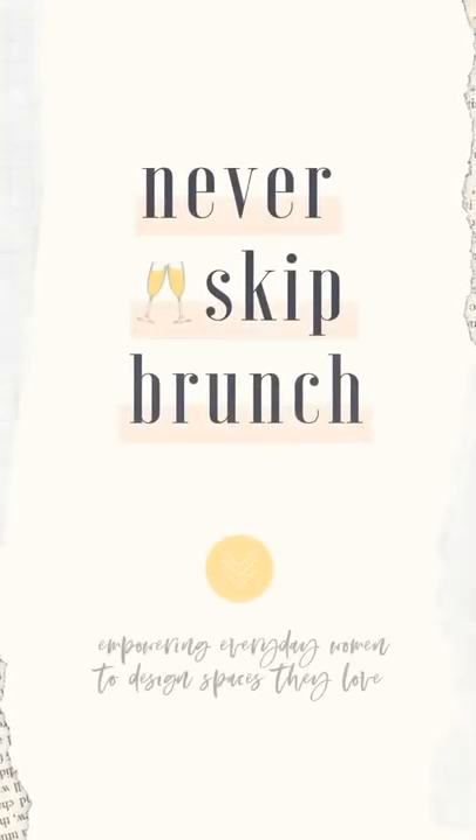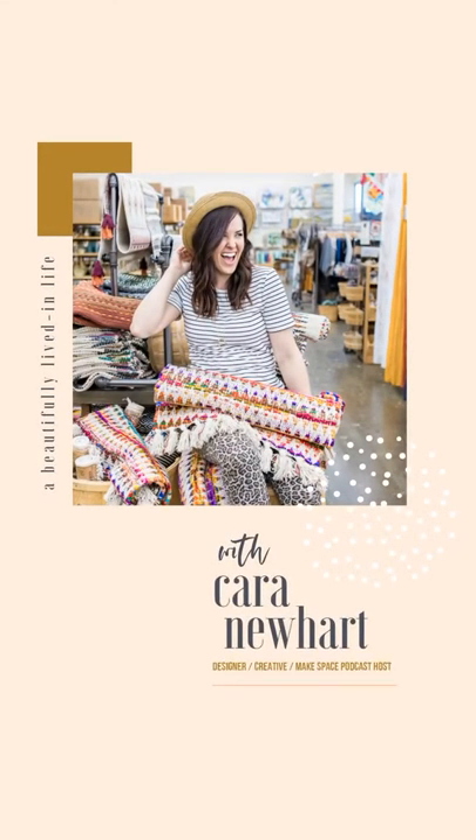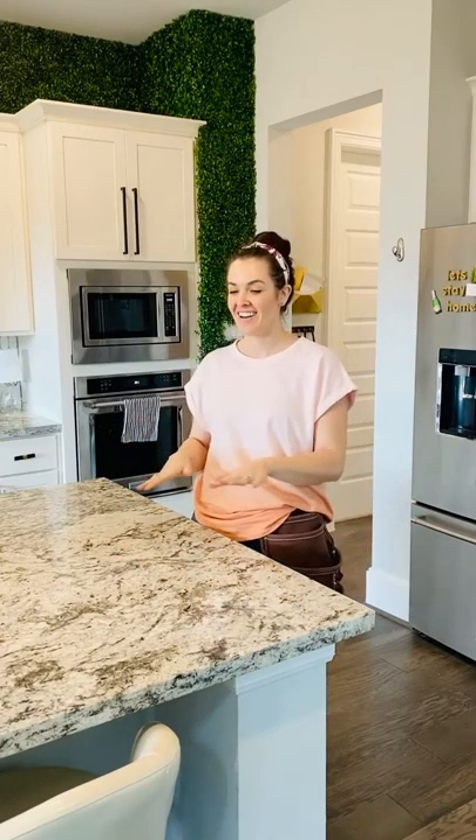Miter saw stand, but make it cute. Hey guys, it's Kara. I need a miter saw stand so I can stop sawing on the floor and do it on a nice surface with good storage. So I'm going to convert a dresser that I have just hanging out in my garage into a miter saw stand, and I'm bringing you with me to show you exactly how I do it.